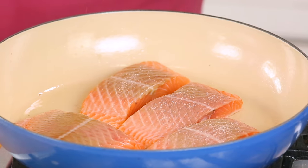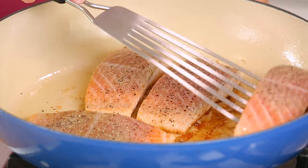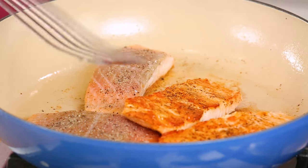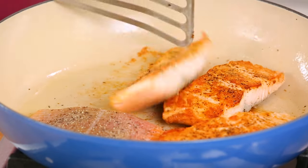Then I'll go ahead and season the underside as well. You'll know your salmon's ready to flip when it starts to release easily from the pan. If you sense any resistance at all, you definitely want to leave it as is until it starts to release, because otherwise you'll just start to shred your salmon. I'm going to flip it over and allow it to cook for an additional two to three minutes, or just until it's nice and light pink and fully cooked through.